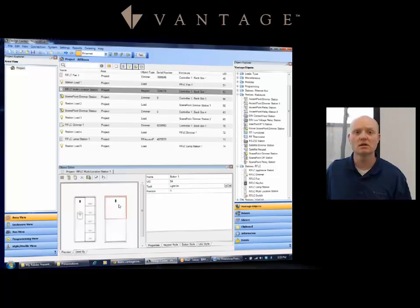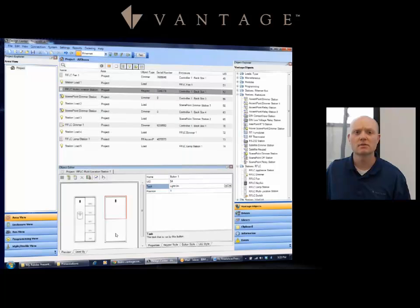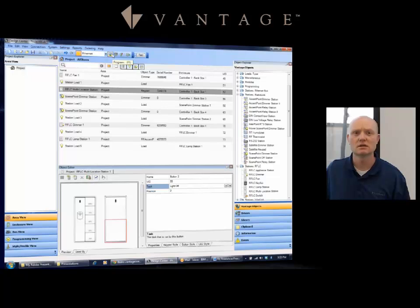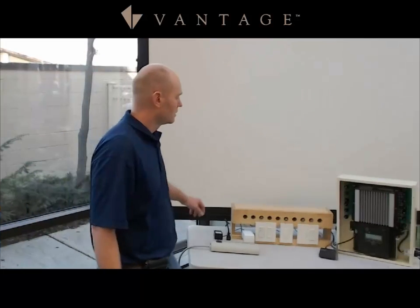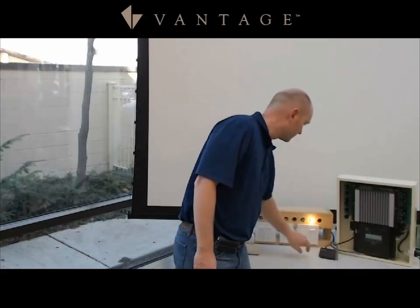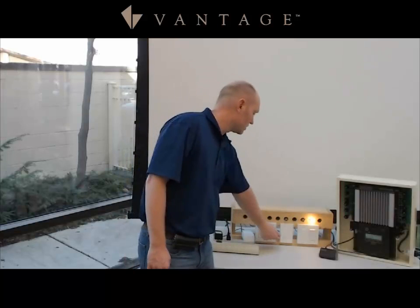Assign the task for lights on to the top button and the task for lights off to the bottom button. Do an update and full program. Now that the system is programmed, the load is controlled by itself, and you've created a three-way switch that also controls it. You can then do additional programming with scenes on the scene point dimmers and low-voltage stations.